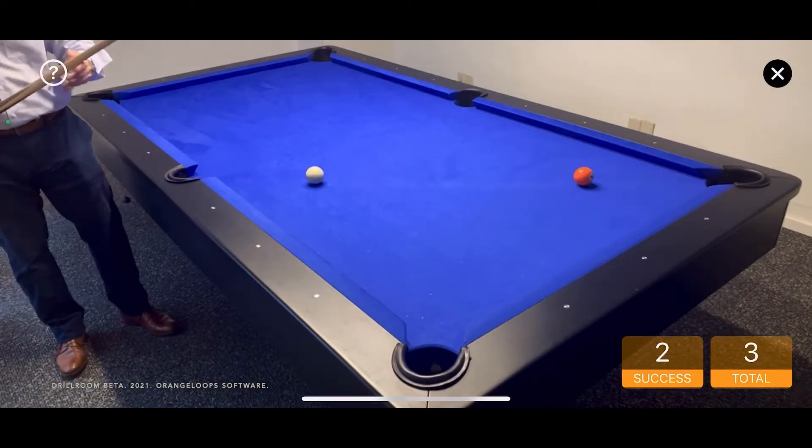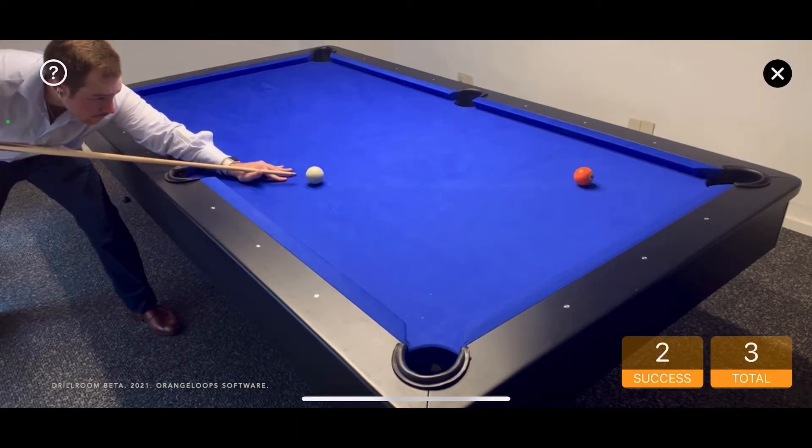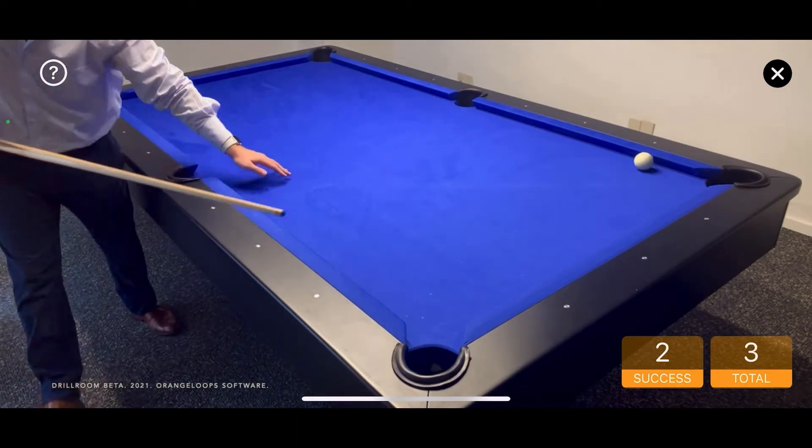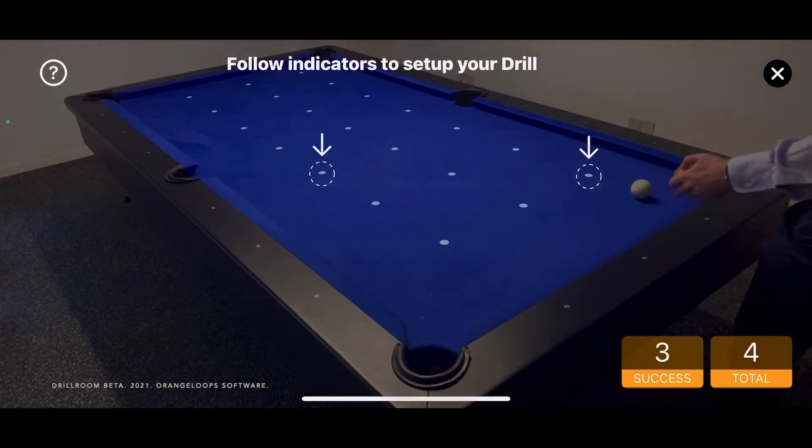Lookin' good. Let's start. Pocketed. Don't lose that focus. Okay. Let's try again, shall we? Let's set up the balls in place.